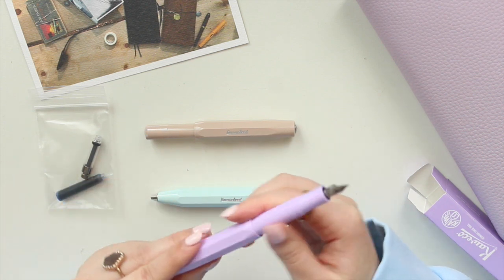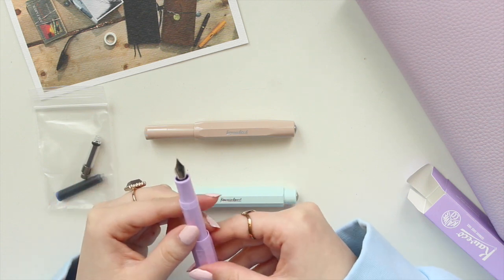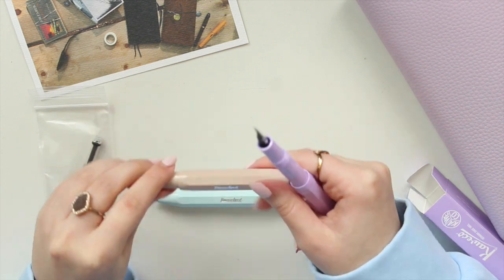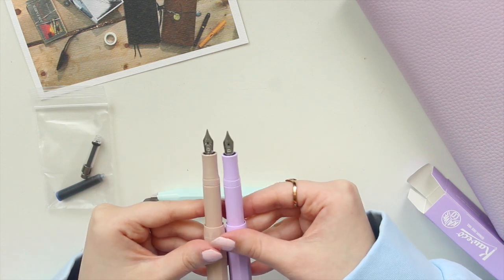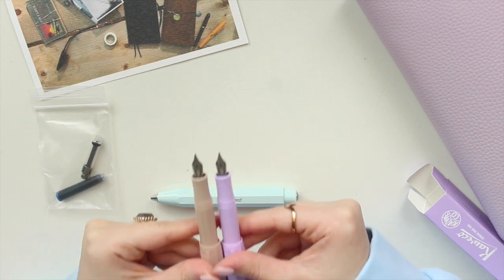I got this one in the medium nib. The macchiato one I got in the fine nib, and I find that the nibs of the Kaweco brand are really, really fine. So I did want something a little bit broader and went up a size. You can possibly see the difference in the nib size — it's not by much, but you can definitely tell when you're writing with it.